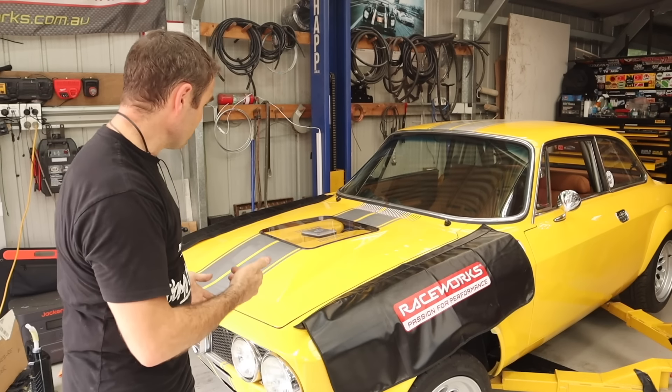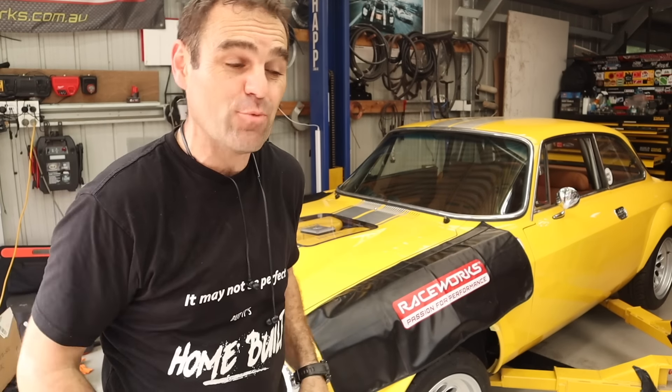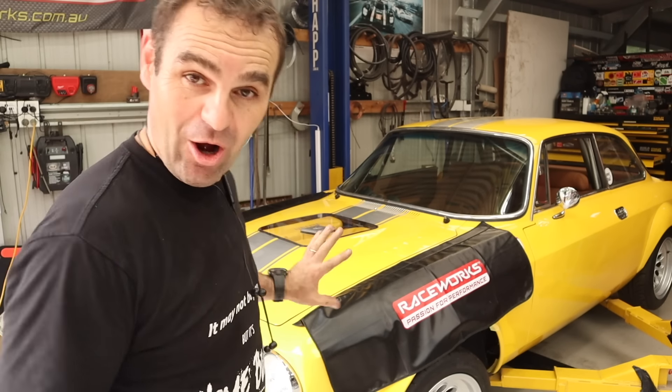So far so good. The engine's gradually coming up to temperature. We'll just watch it and see what happens when the fans come on. It's so much quieter when it's not sitting at 2200 RPM — just idling nicely and quietly.